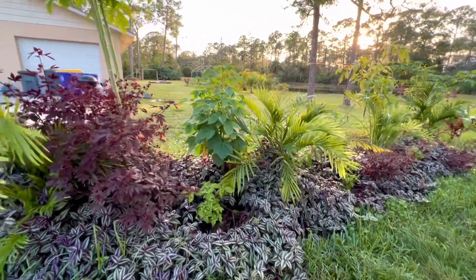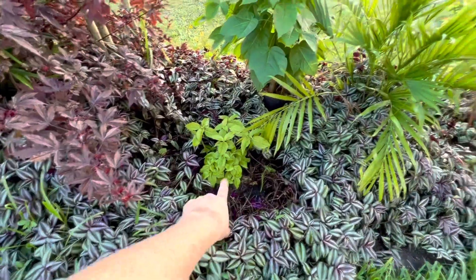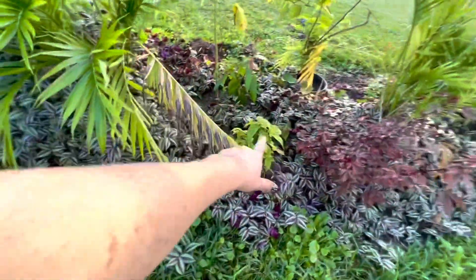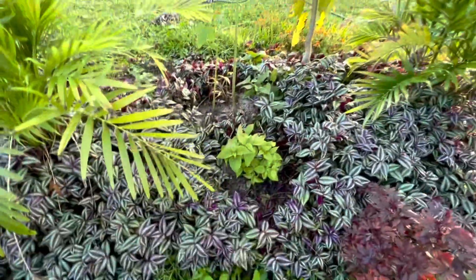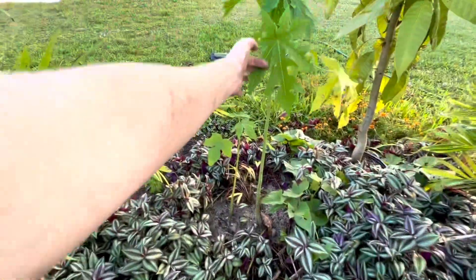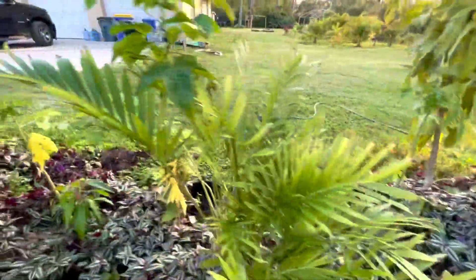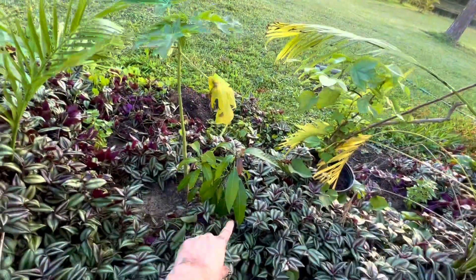I've been trying to plant a few things in my privacy line. I've got some red firebush here — planted three of those. And then I've got some papaya planted in there, along with mango over here.